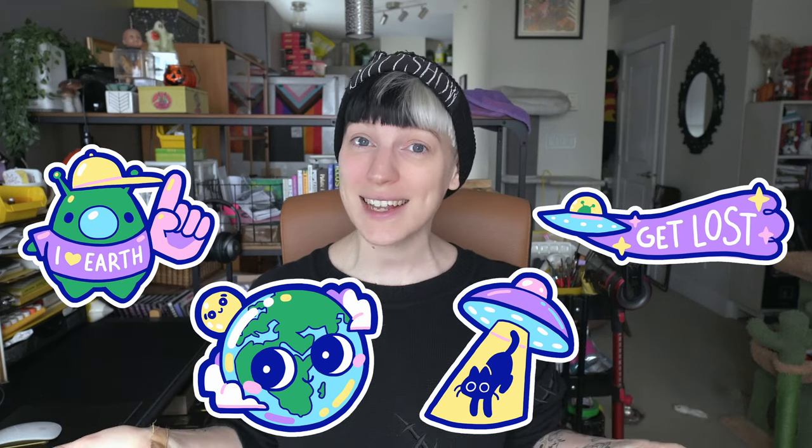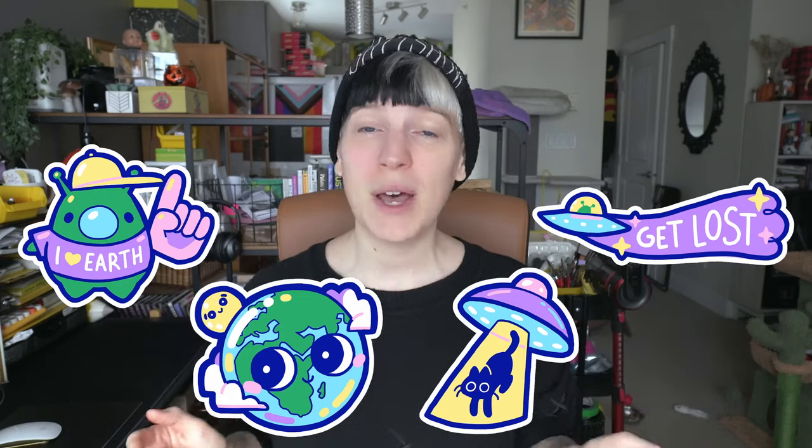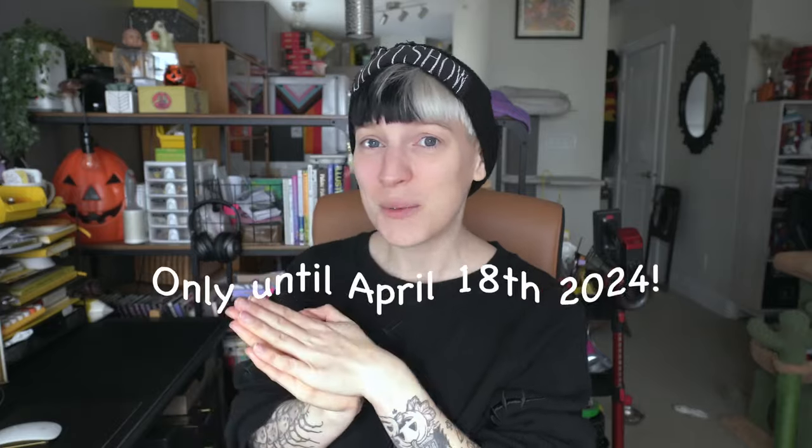I want to share all of my knowledge about making enamel pins, but my motivation is not a hundred percent selfless. I'm currently running a pre-order crowdfunding campaign for four new pin designs — space-themed, cute stuff. You can pop over to the link in the description for a discounted pre-order price. We are already a hundred percent funded!